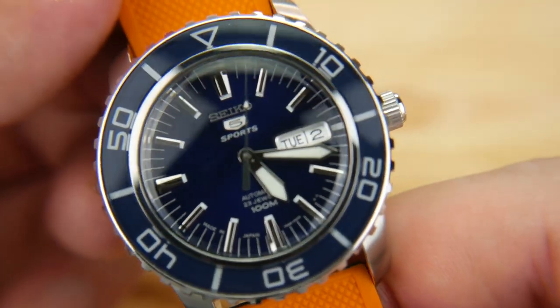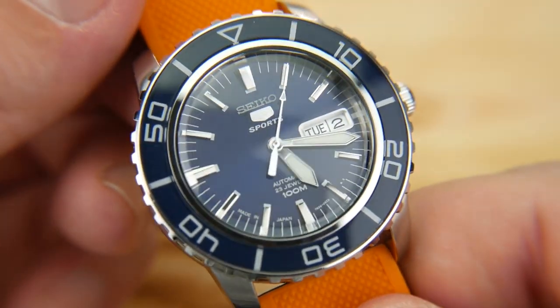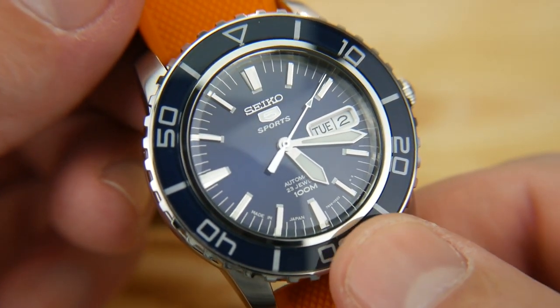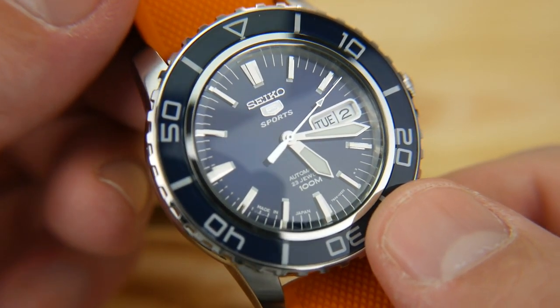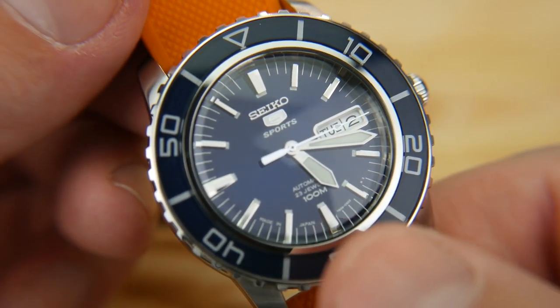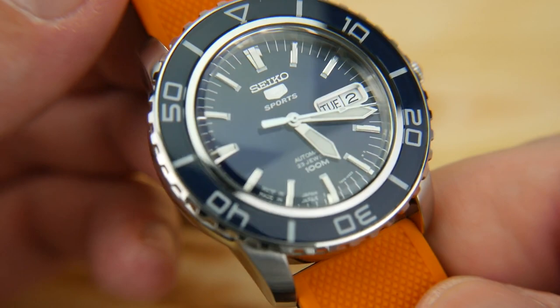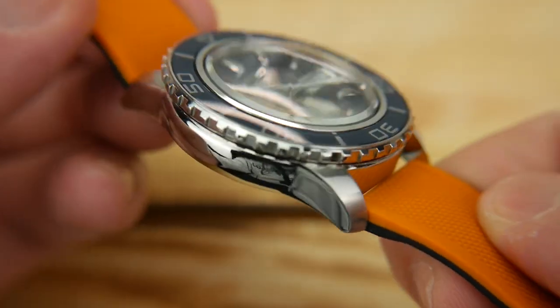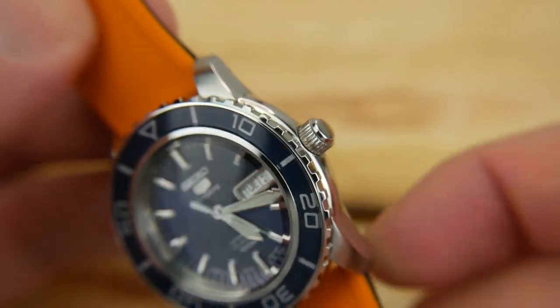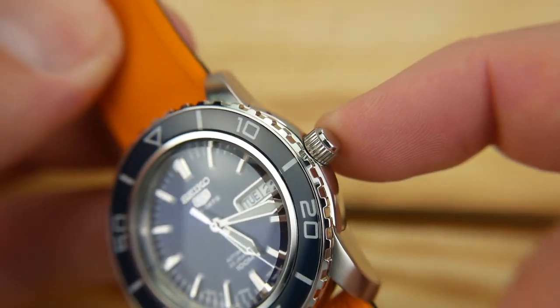You can see why it's a popular watch — the glass insert provides a really nice touch. The hands are nice simple sword hands; I think it's a very classy layout. You have polishing on the sides and brushing on the top of the lugs, simple all the way across. The crown is not a screw-in.